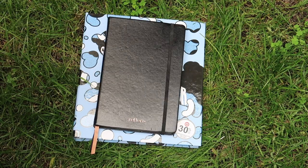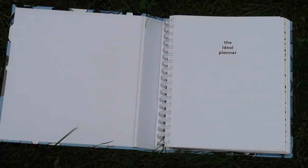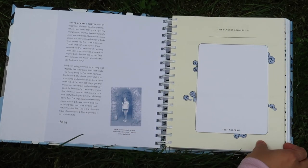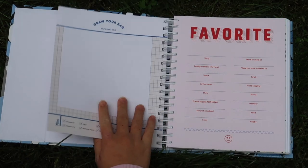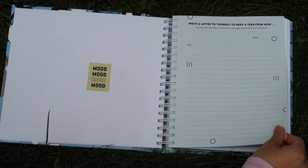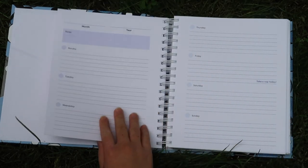Here is a size comparison with my A5 bullet journal. Now I'm just going to flip through the first couple of pages so that you get an idea of what this planner is like. These pages are really fun and playful. I love the way they're designed and the actual planner pages are very functional. Here is the blank monthly page — each of the monthly pages look like this — and then here is the weekly page, and all of the weeks are pretty much the same.